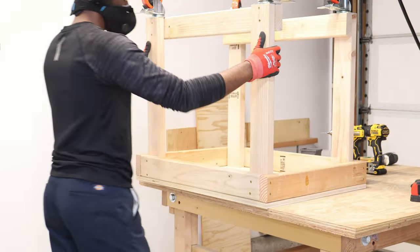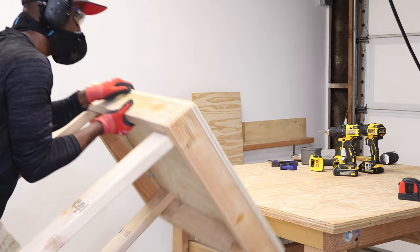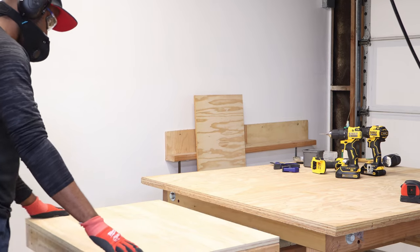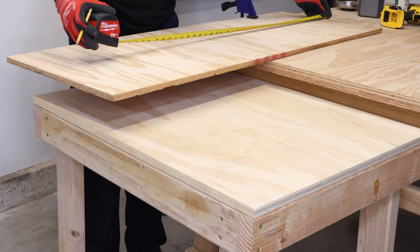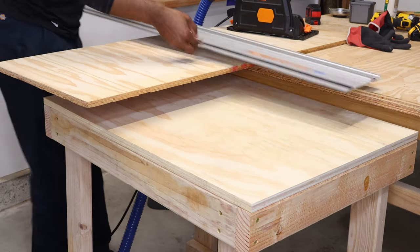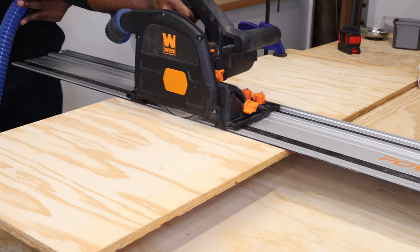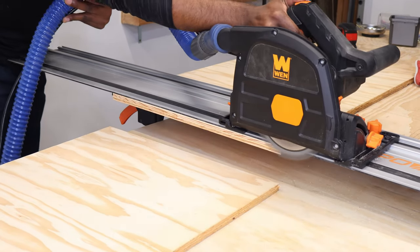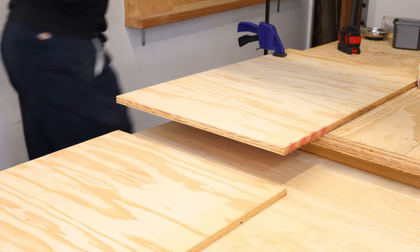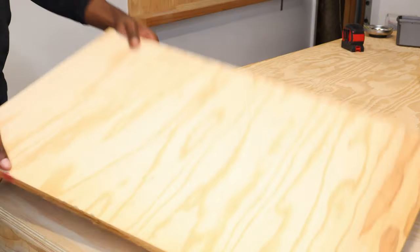Now that we've got all four casters in, it's time to flip over the cart. I want to make sure I don't hurt myself, so I'm just using gravity to flip it — if you can, grab someone else to help. Since this is the first time it's actually seeing the ground, I want to make sure it's level. Then we're going to cut the bottom shelf — using our drywall square and then the track saw to cut our bottom piece, making sure we have a nice straight cut as usual. We'll be left with two pieces, take our vacuum and clean up, remove our track, save the off piece for another project, and save this piece for our bottom shelf.